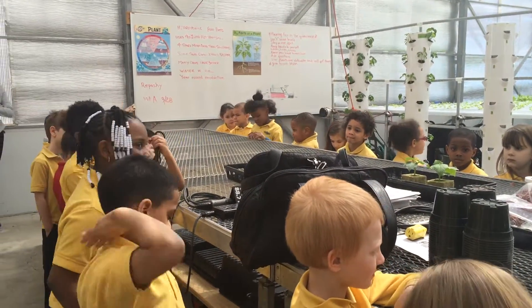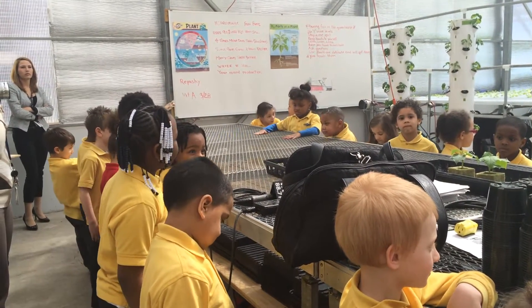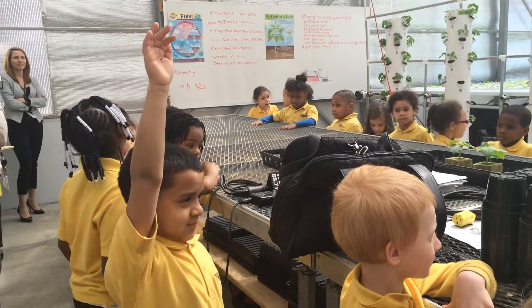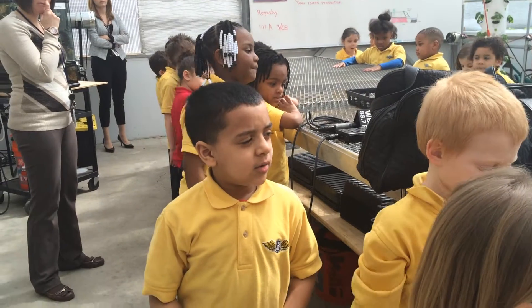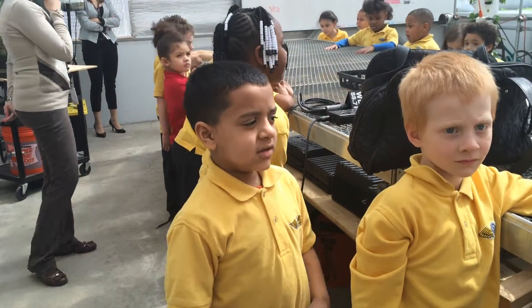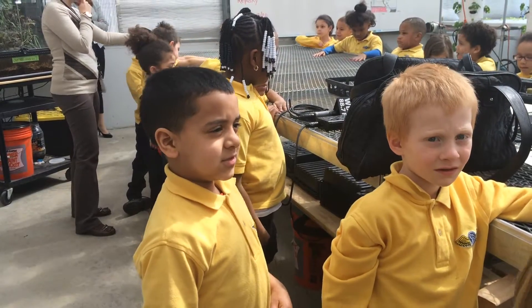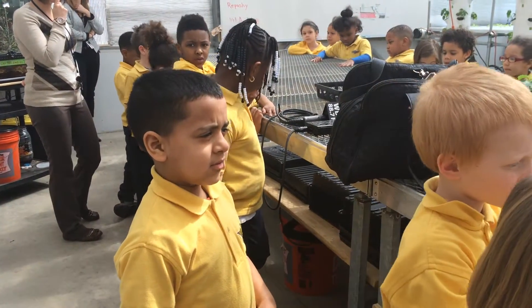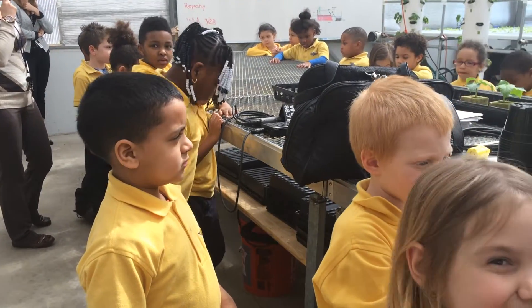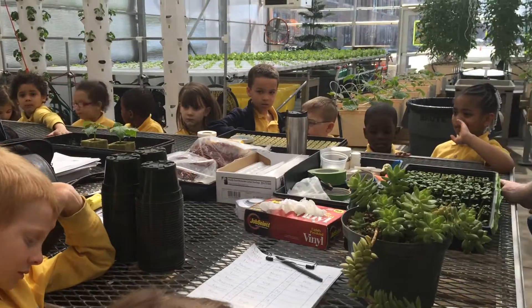Yes. In a couple weeks. What's basil? Do you know? It's something we could put in pieces, or in a lot of things. Very good. I'm very impressed.